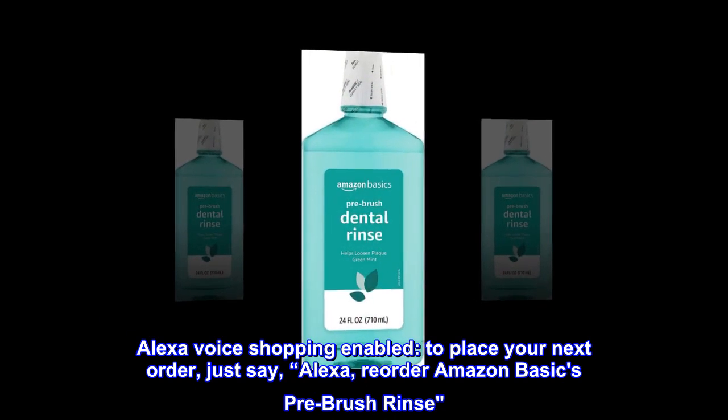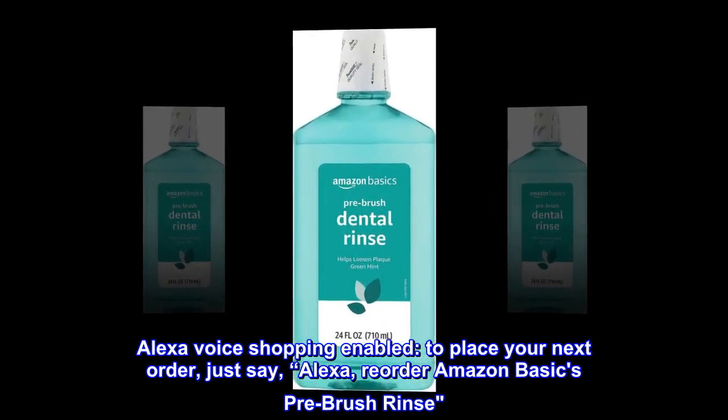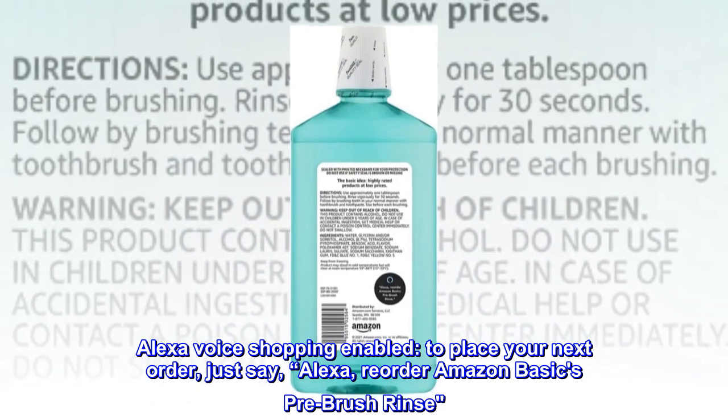Alexa Voice Shopping Enabled. To place your next order, just say: Alexa, reorder Amazon Basics Pre-Brush Rinse.